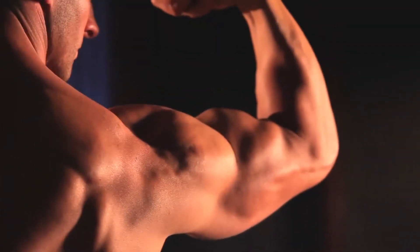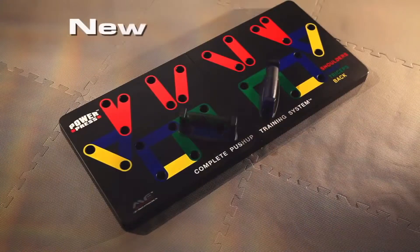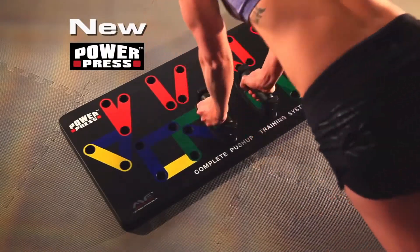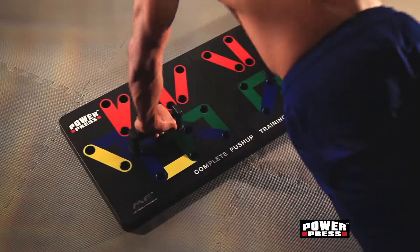Get the chest, the guns, and the back you've always wanted with the new PowerPress Complete Push-Up Training System. It's unlike anything you've ever seen. You know how to do a push-up, but do you know how to do it right?